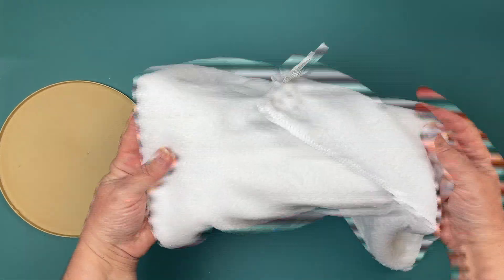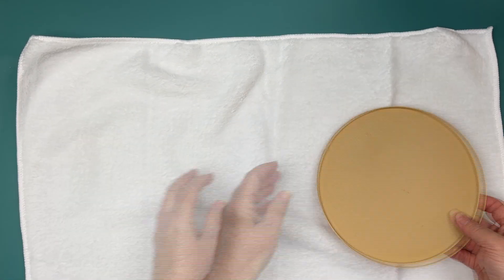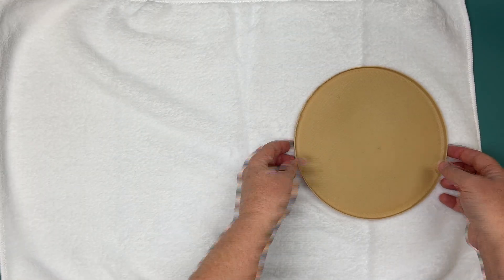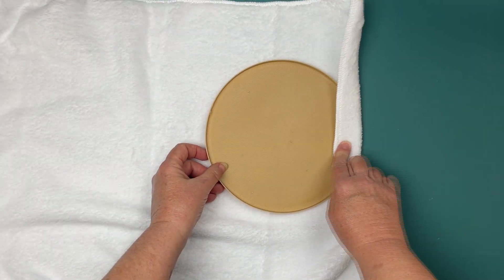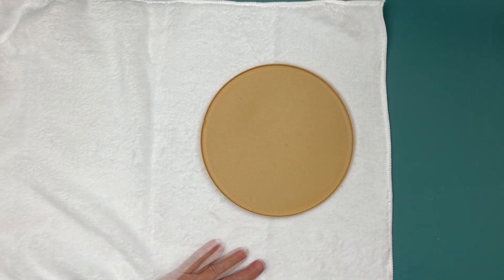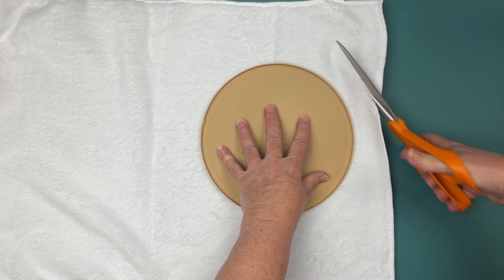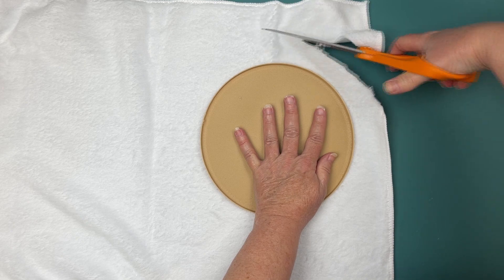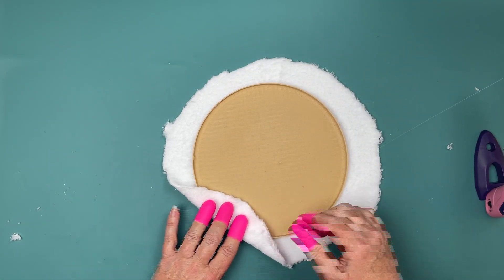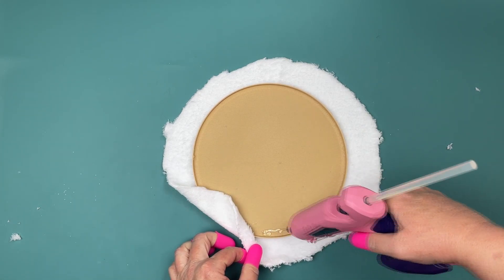You can use something like a coffee lid, anything like that, or a large snack lid for the cheese balls. A lid like that would be really good, but I 3D printed this. I could have used a coffee can top or something. This towel is from the automotive section, and I'm going to be making a circle — just cutting it in a nice round circle, leaving room, and hot gluing the pieces all around.